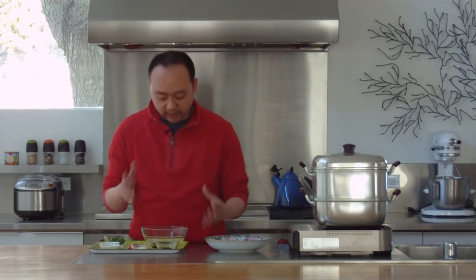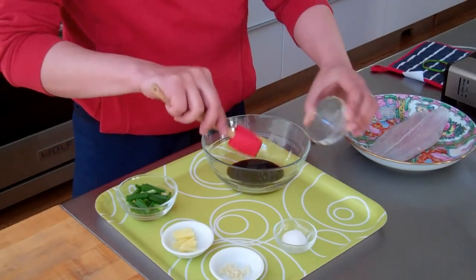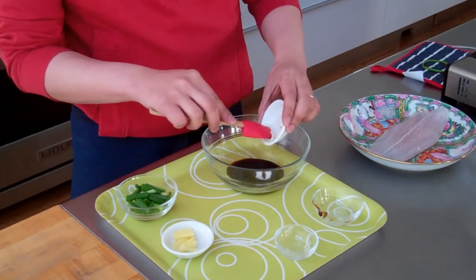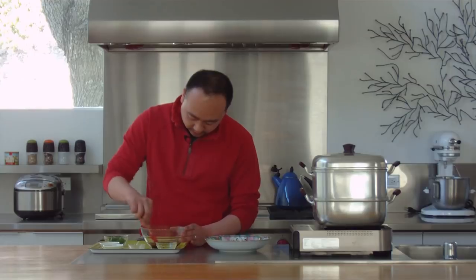So to get started, I'm going to mix together my sauce ingredients. I've got some soy sauce here. I'm going to add in some oyster sauce and some sugar and a little bit of garlic. I'm just going to mix that up and combine the ingredients.